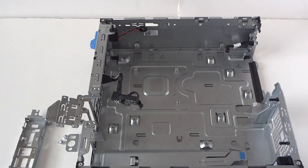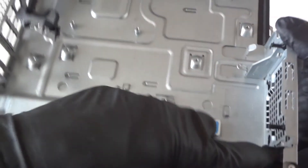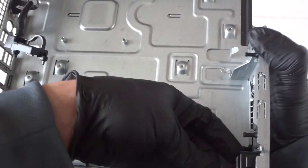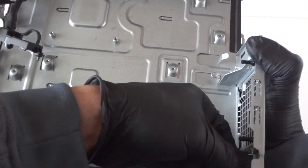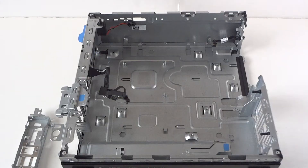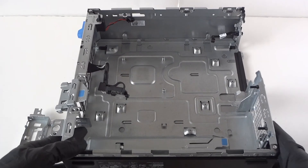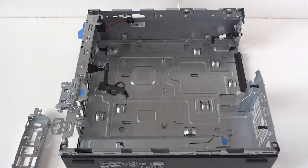The last part is the internal speaker — just press on the little clip at the top and bottom with your finger and it comes right out. That's about it — this is the end of the teardown disassembly video for the Dell Optiplex 5040 small form factor. Thanks for watching, bye!